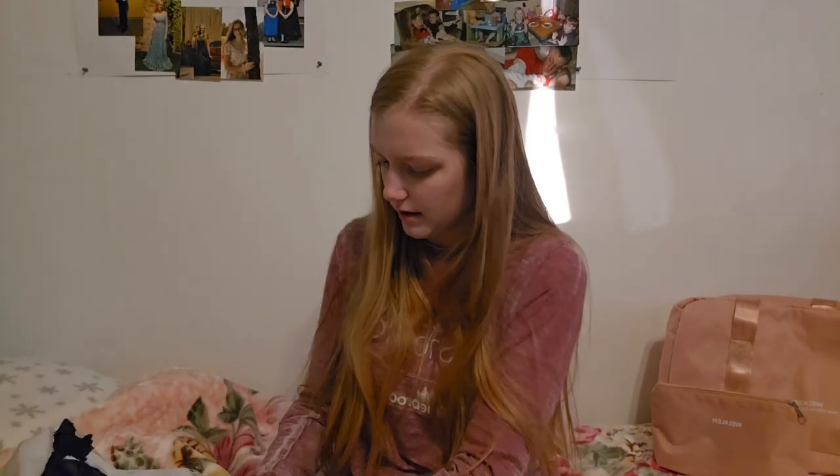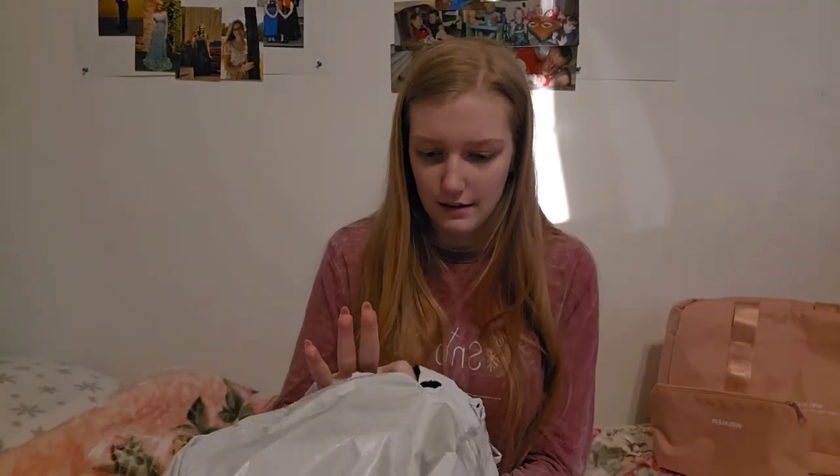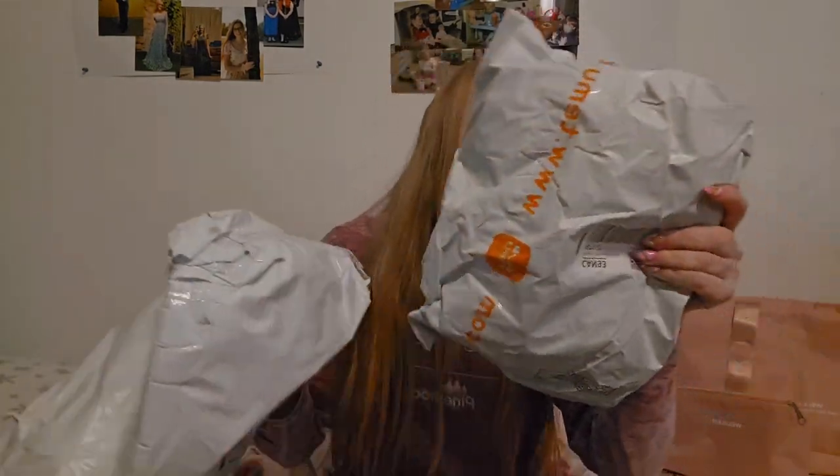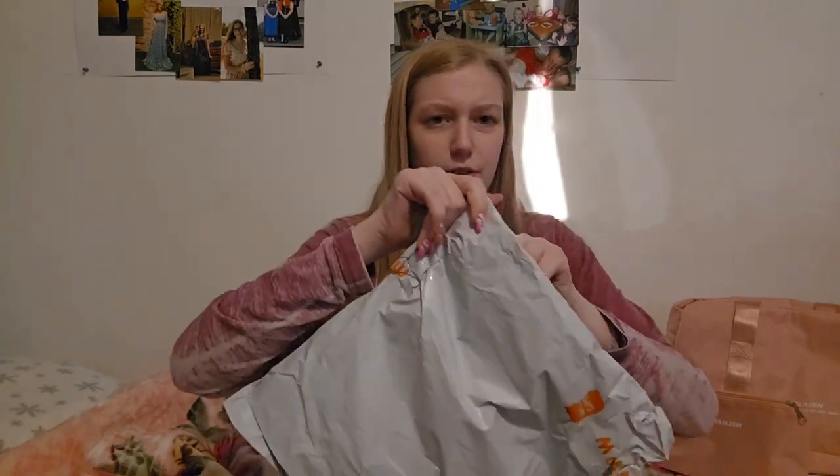So the next thing is also in the package — there's another item nested inside the other package. This one doesn't have my address on it, which is great. It also says it's fragile, which is odd because I didn't get anything that should be fragile.